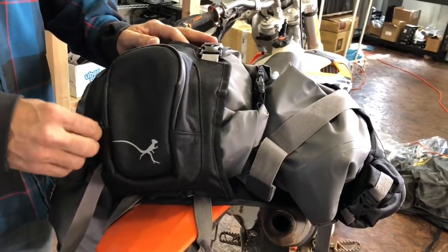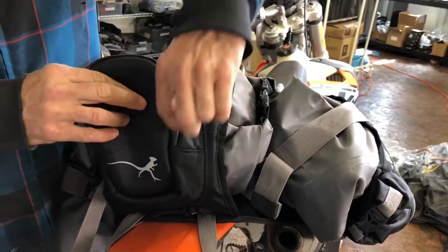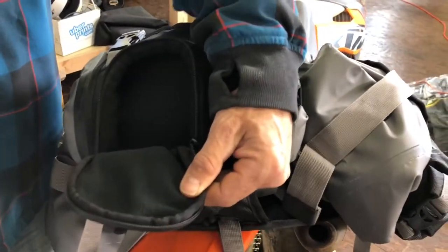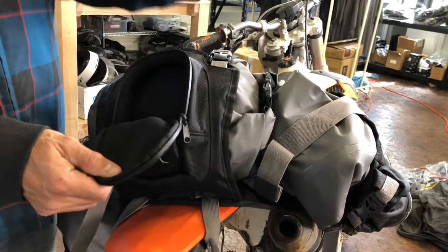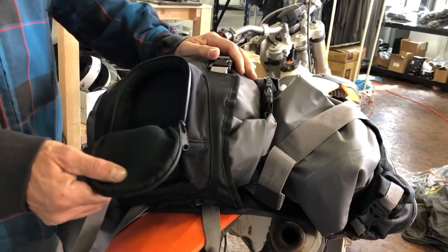On the outside of the beaver tail we have this fleece-lined goggle pocket. It's great for fitting a pair of motocross goggles — if you're switching between pavement and off-road riding you can use your visor when you're on the pavement and switch to your goggles when you go off-road. It's also handy for wallet, phone, sunglasses, and things like that, because the fleece lining won't scratch up your glasses.